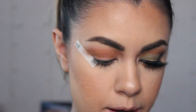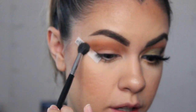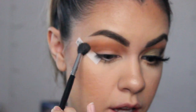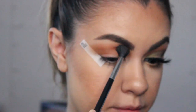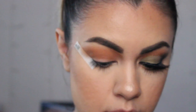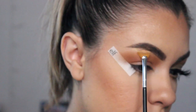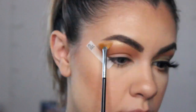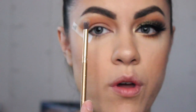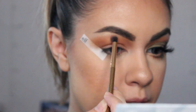And then for our next color we're going to go in with the color called Caramelito, and we're just going to apply this on the edge of where we ended our crease color so these two colors will blend in together. And then for my brow bone highlight I'm going to mix these two colors called Libra and Gemini, and I'm just using this Sigma Lash fan brush to apply it on my brow bone. Then I'm just going with this clean Luxie brush and just blending out the edges.